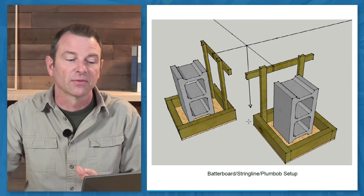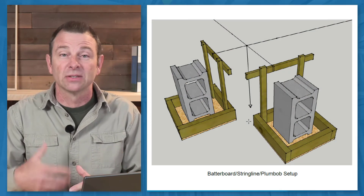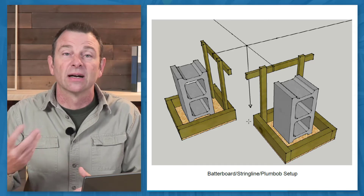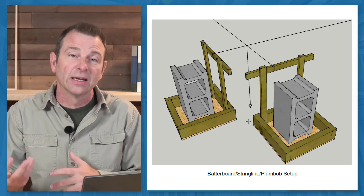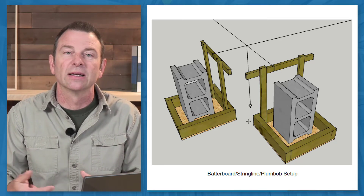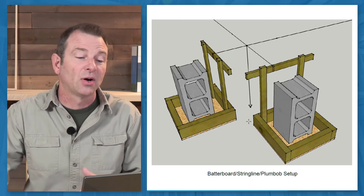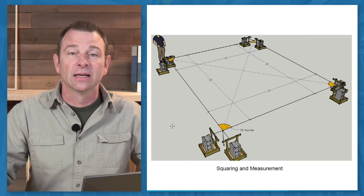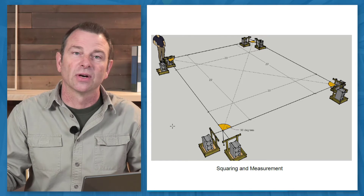The other thing that helps here is that if the batter boards are not exactly in the right place, it's easy to shift them around to get the right setup to start with. Once the batter boards are generally in the right place, it's a matter of just moving the string on the batter board. You can set it up really quickly and the students could do it, and you can also very easily change the dimensions of whatever you're trying to square.